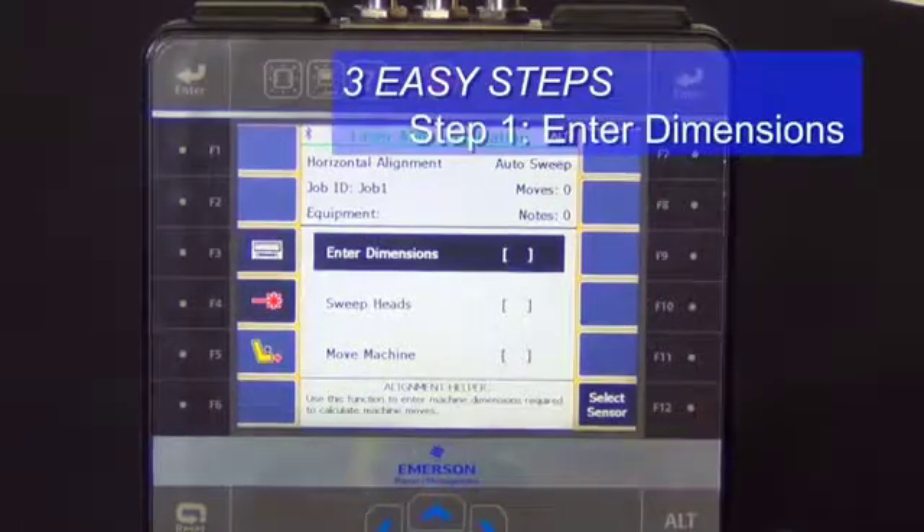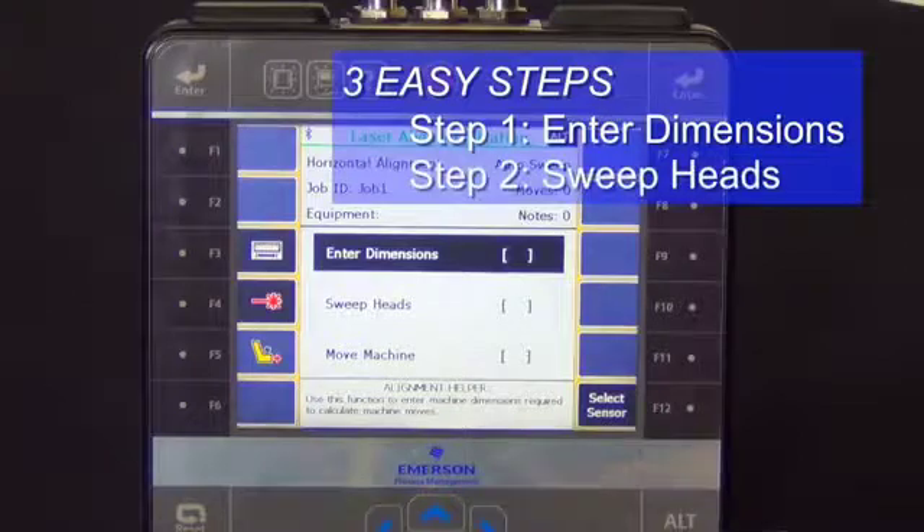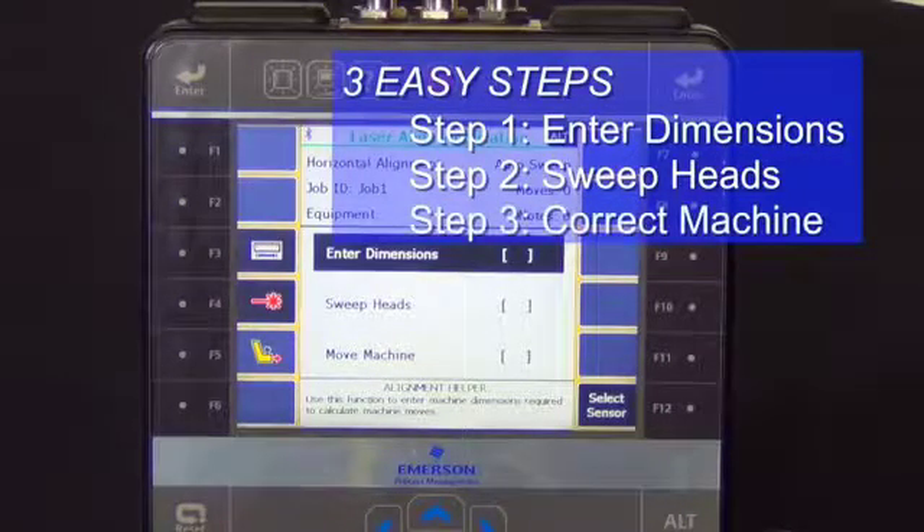The first step is to enter dimensions. The second step is to sweep the heads to make the measurement, and then finally the third step is to move the machine to put the proper correction.